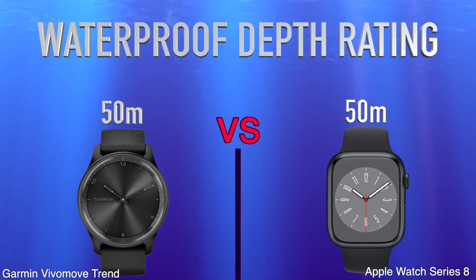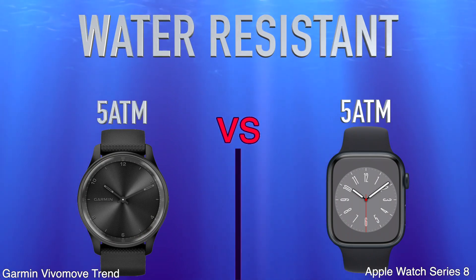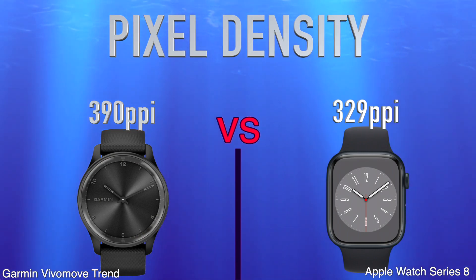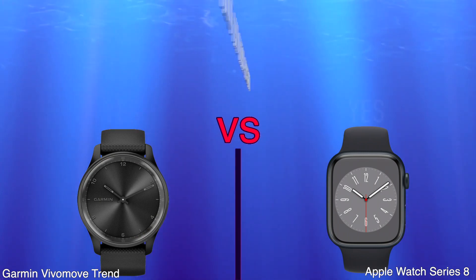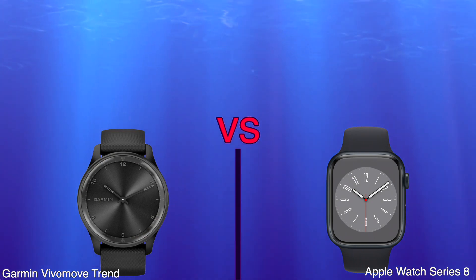Water Proof Depth Rating. Water Resistant. Pixel Density. Is Dustproof and Water Resistant. Sweat Resistance.